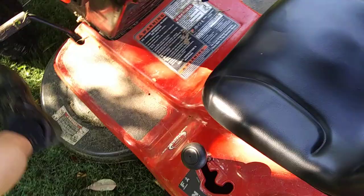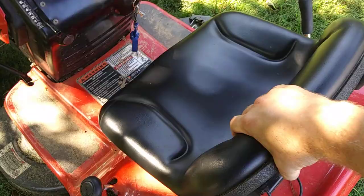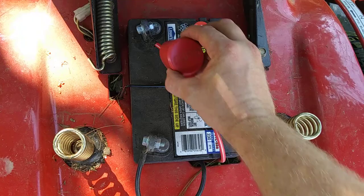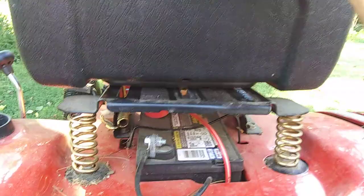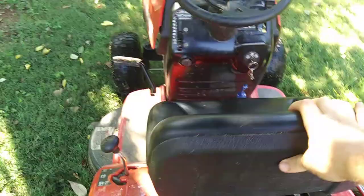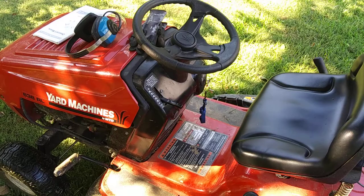This should be in neutral when you have the parking brake on. You've got forward, neutral, and reverse. This is where you sit — the seat slides back and forth. If you lift this up, here's where your battery is; you can charge it over the winter if it goes low. These coils act as a connector: when you sit down it connects, and as soon as you stand up the engine will stop. So the machine requires a person seated to keep running — keep that in mind.